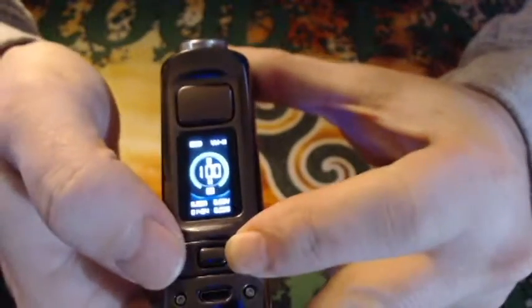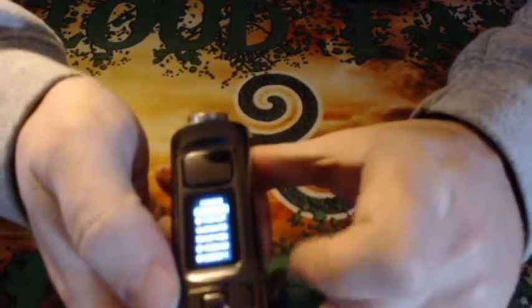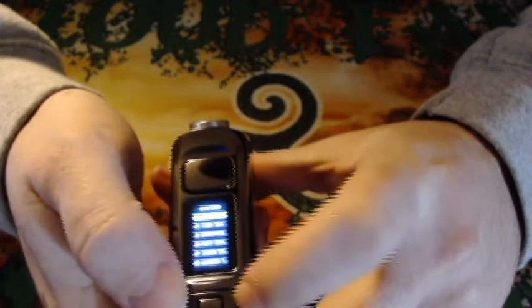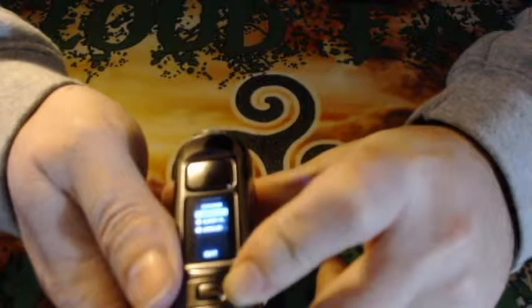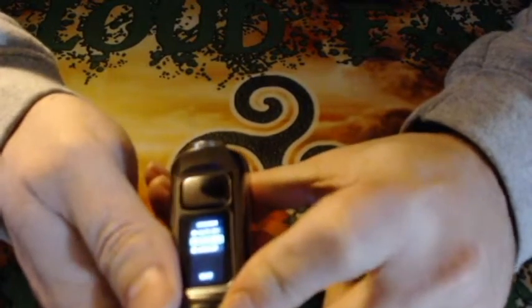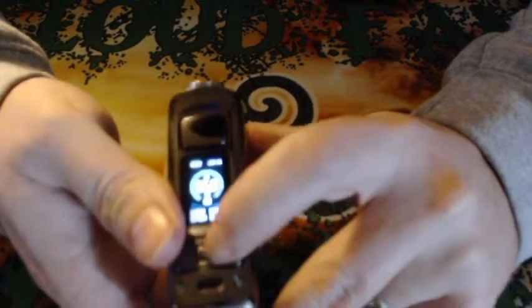You have your up and down buttons and your fire button select button. If you press the select button three times, it takes you into the sub-menu where you can set the time, brightness, puff counter, theme, screen timeout, auto on and off, and something called 'super player' — nobody in the instructions or other reviews could figure out what that does. Under theme, it basically just lets you change the color of your theme.